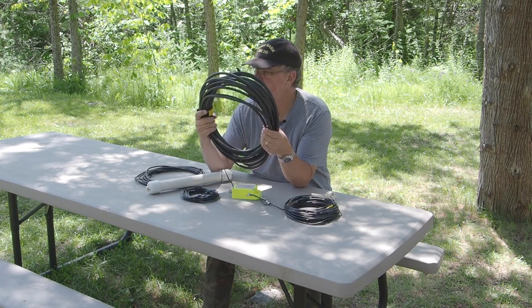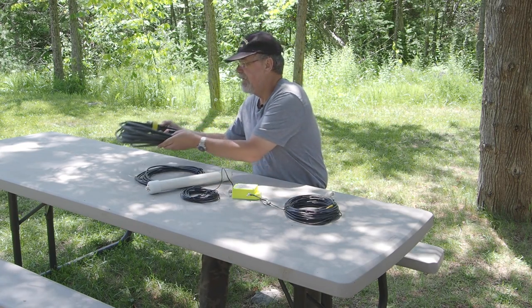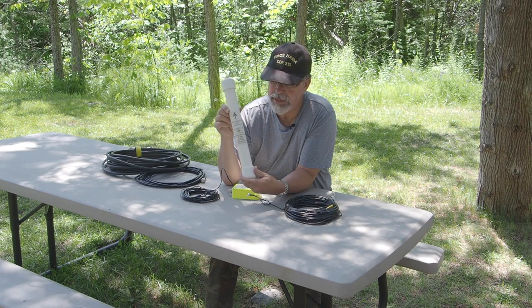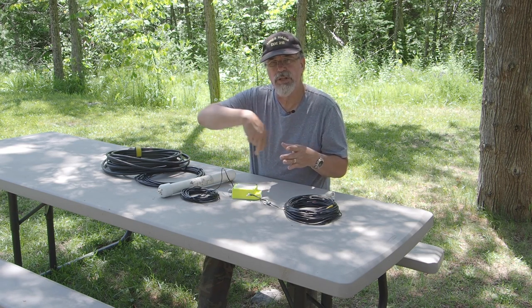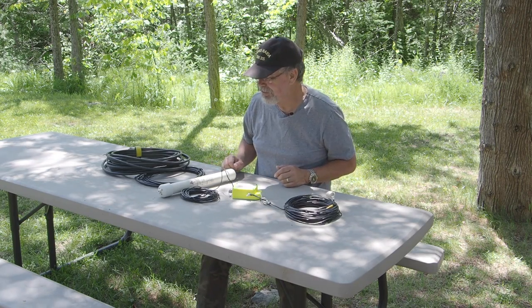I'm going to use an old chunk of RG-8 — 52-ohm coax, still in very good shape. You need a minimum of 30 feet on the main lead. After that you're going to need a line isolator — this is an antenna choke made with ferrite beads. I bought mine at a hamfest from a company called Maple Leaf Communications for about 40 bucks. You can also make your own — it's called an ugly balun. Essentially it's a coil of coax: about 17 to 21 feet of coax coiled up 6 to 8 inches in diameter.